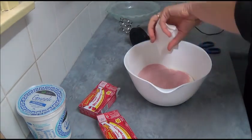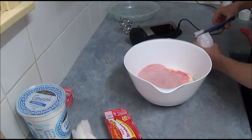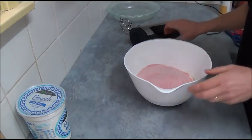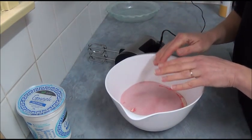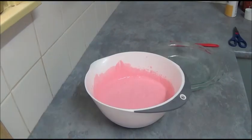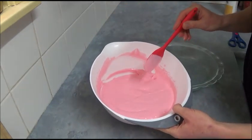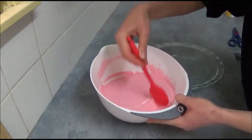Open the jelly crystals and sprinkle them on top of the yogurt. Then use an electric mixer and beat together until all the strawberry jelly crystals are dissolved. Once dissolved, you'll have a beautiful mixture — it's already started to set a little and has a wonderful color to it.